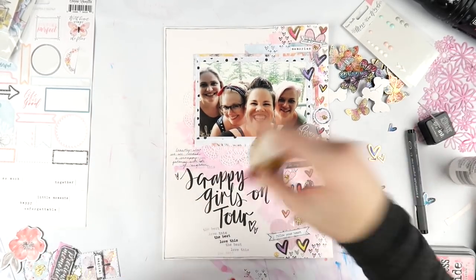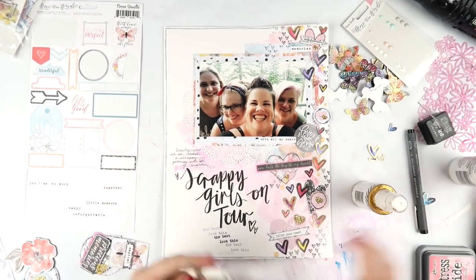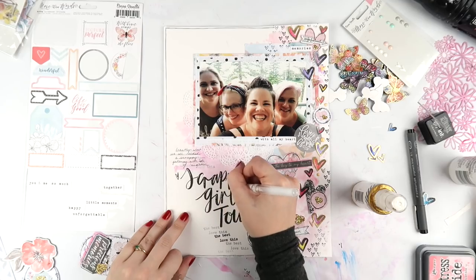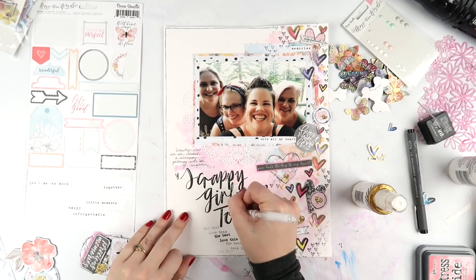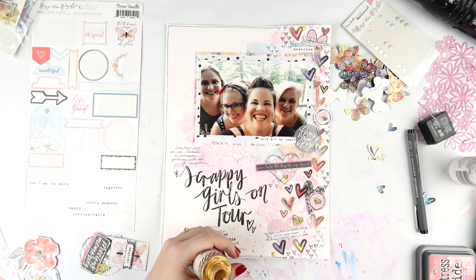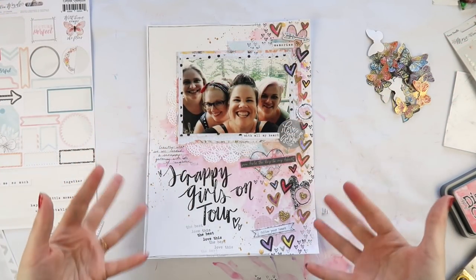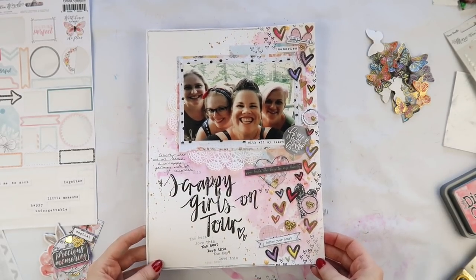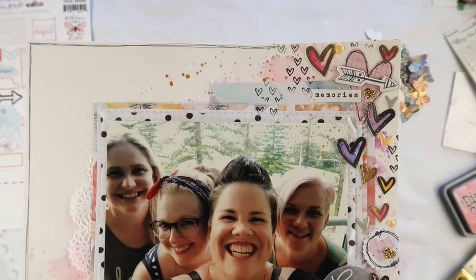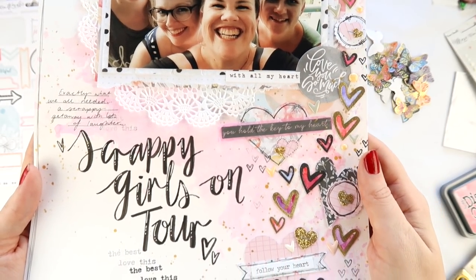So if you want to join in the challenge, grab five stamp sets and let's call it the Inky Five. I'm going to do a hashtag inky five, and if I use any of these five stamp sets in any of my projects on Instagram, I'll share the hashtag inky five. Pick five things that you don't use enough - if it's paints, pick five paint colors; if it's embellishments, pick five embellishments; if it's puffy stickers, pick five packs. Put them in a container on your desk for the month of May and see if you can get using them as much as possible. I'm going to go pick out my five stamp sets after this.